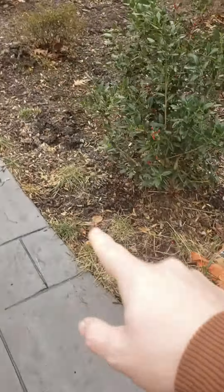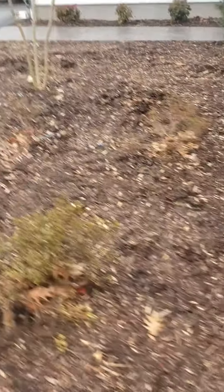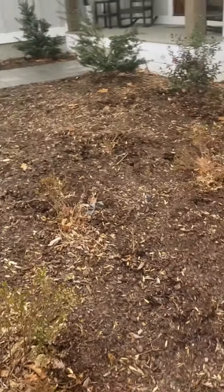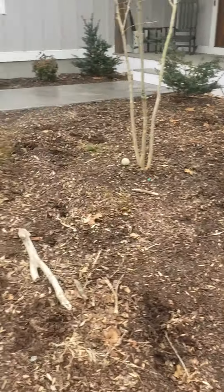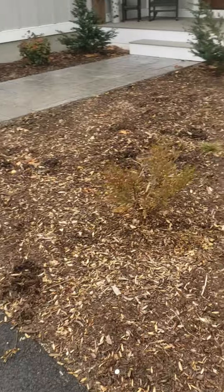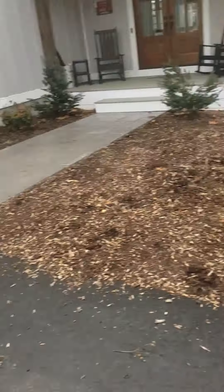We'll possibly spray this area as well, then just mulch up here. No pruning on these plants — we're just going to let them catch up and let them grow. And that's it for this little guy.